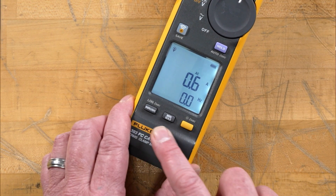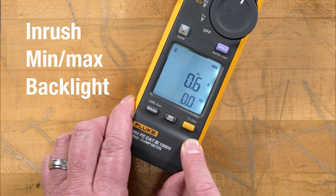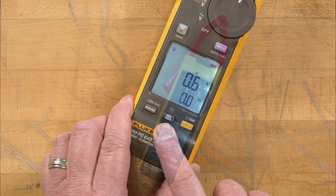Down here at the bottom, you can see our inrush feature, our min-max, and again our backlight. The unit is designed to be able to measure and record up to two weeks.